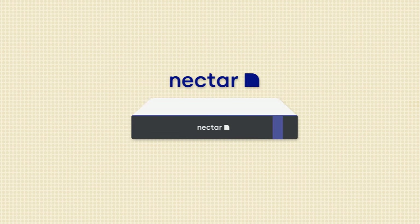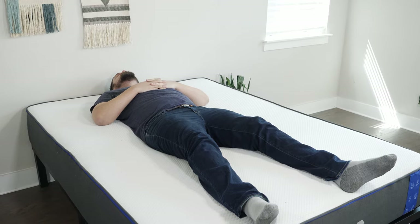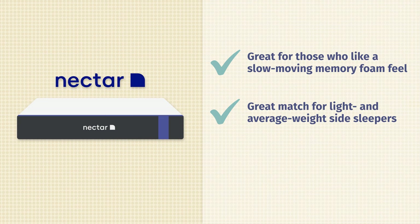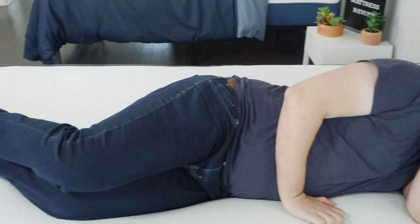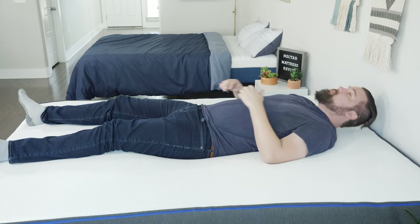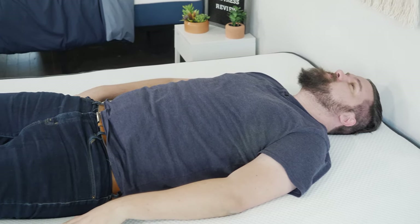Now let's talk about the pros — who I think the Nectar might be a good fit for. First off, it's a great option if you like that slow-moving memory foam feel. When you lie down on the Nectar, you slowly sink in and feel great contouring and pressure relief. It's a great match for side sleepers, specifically average weight and lightweight side sleepers, who will feel almost no pressure on their shoulders and hips. I also think it's a great match for back sleepers — a very good balance of comfort and support, with good pushback and great support.